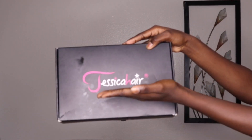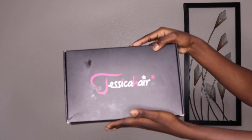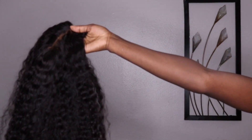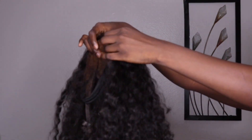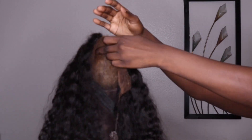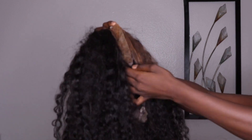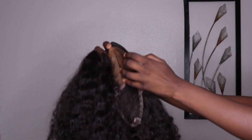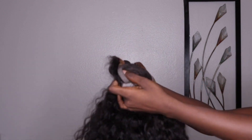So you guys, this is the box that the hair came in. It has 'Jessica Hair' written on it. It took five days to get here. This is the hair straight out of the package — as you can tell, the hairline is pre-plucked, but I still went in and plucked it a little bit. This is the hair after I customized it. It took bleach really well. I also dyed it to match my skin tone. I went ahead and attached an elastic band to the wig because the cap was a little bit too big for my head.